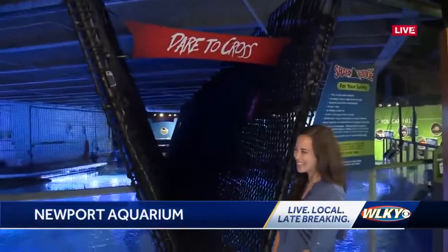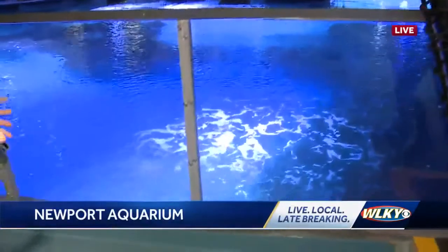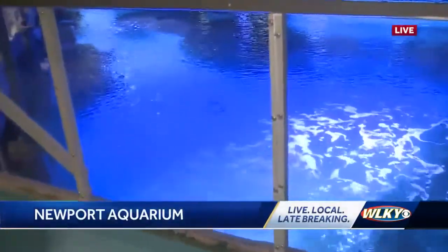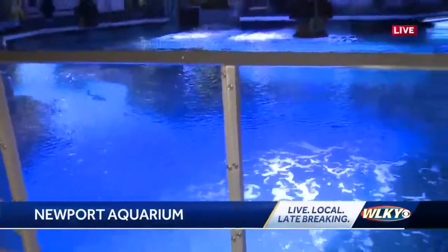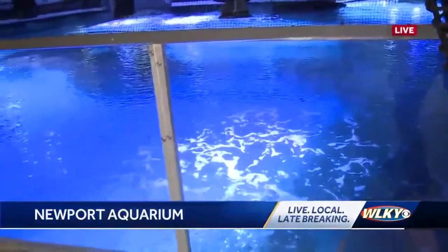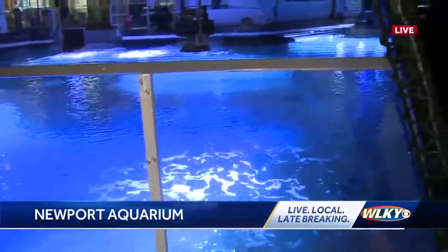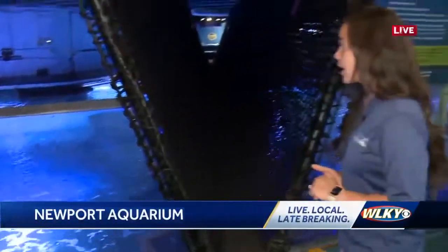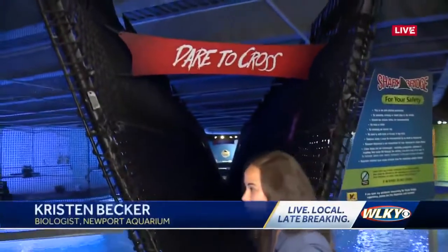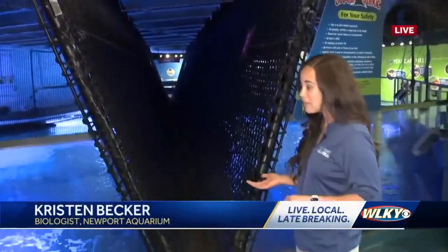I've got Kristin over here who's a biologist. She's going to lead me through. First of all, we're talking about a huge tank of open water here — 385,000 gallons total. It takes about 90 minutes for the filtration system to turn the tank over once. They built the shark bridge; it took over 700 hours of labor, it's over four miles of rope, 75 feet long, and it can hold over 20,000 pounds.